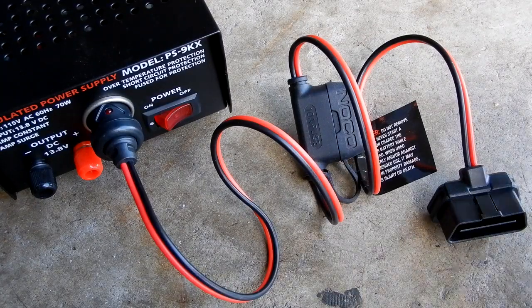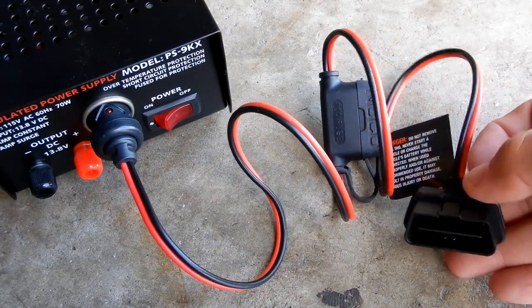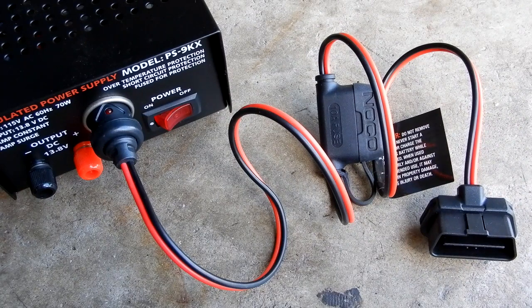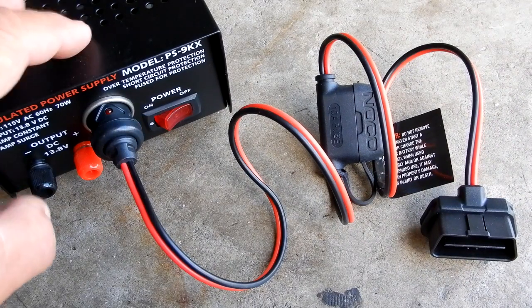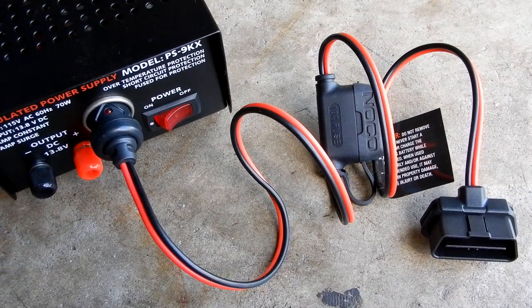What this is supposed to do is you plug this into your OBD2 connector on your vehicle, and you'd have a 12-volt power supply. Then when you disconnect your battery, it'll save everything — including any readiness tests that you would have if you have to do smog testing on your vehicles. You won't lose any of that data. We're going to test that today and see if it does in fact work.